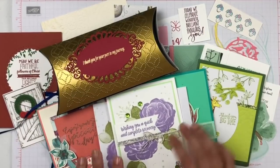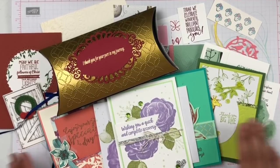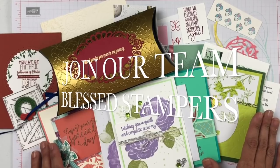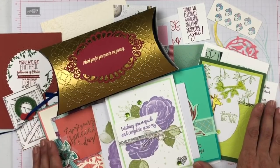Thank you everybody that has been watching with me today. I hope you enjoyed all the ideas — I'm super blessed to have the Blessed Stampers. If you are interested in joining our team, we all love Jesus, we all love stamping, and we love to share the love of Christ through card-making. And you must be wondering, what are the good news that I have for you?